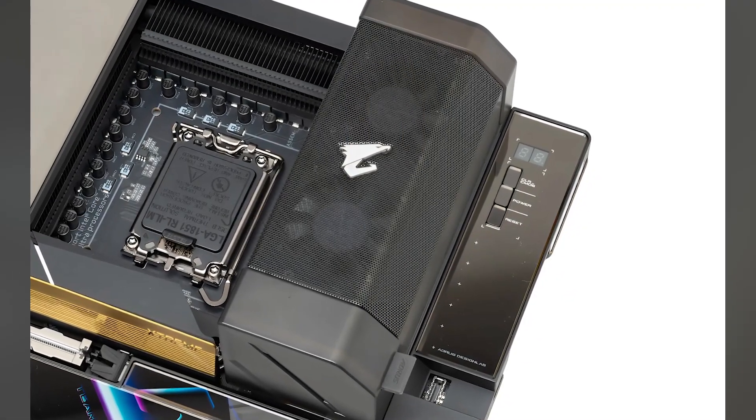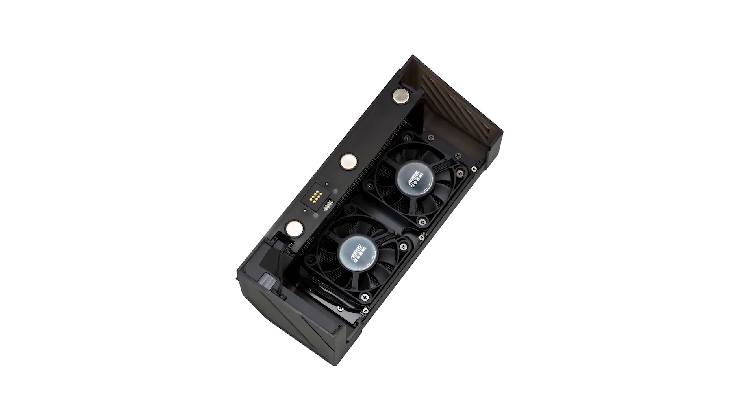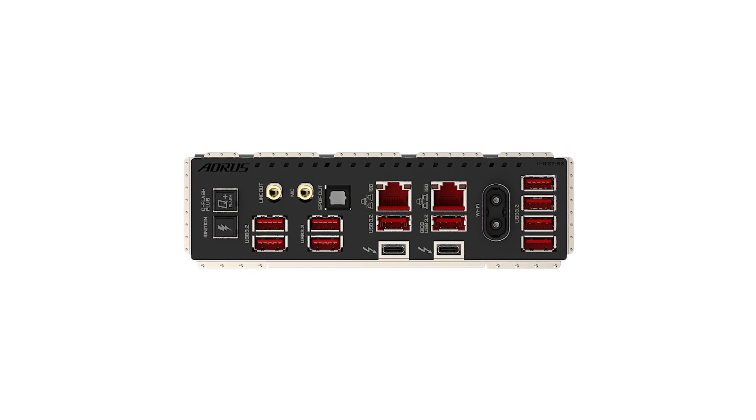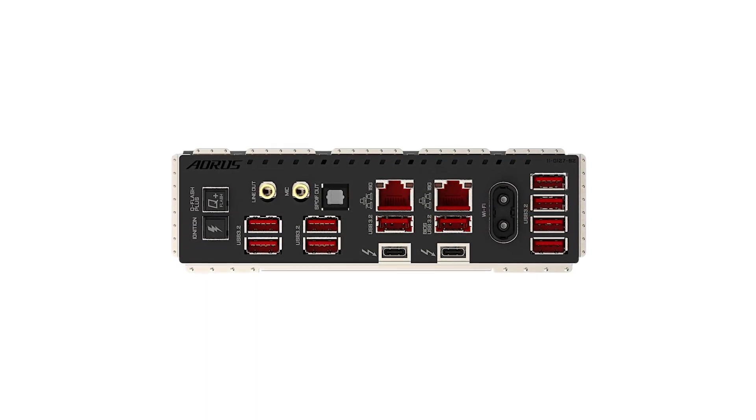However, it's important to note that the advanced features and capabilities of this motherboard come at a premium price point. While it offers exceptional performance and a plethora of features, the cost may be a consideration for budget-conscious users. For the latest offers and pricing, be sure to check out the Amazon link in the description.